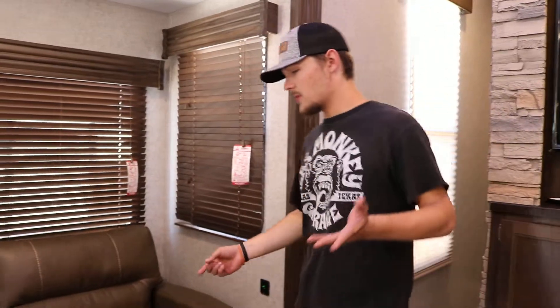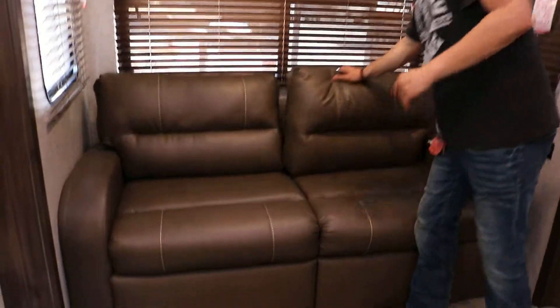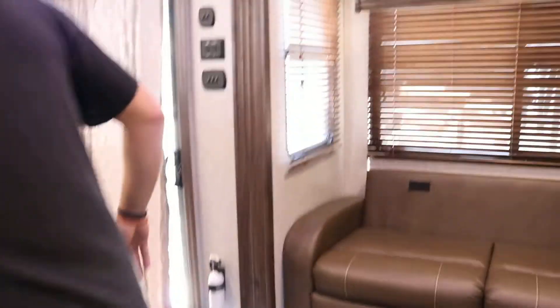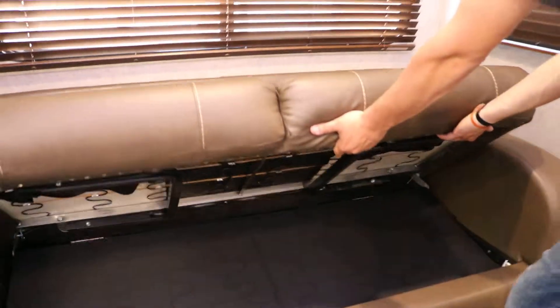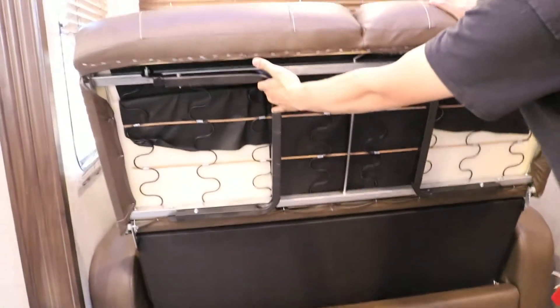We're going to take a look at the hiding beds in the 39SR. They're real simple. All you do is pull your cushions off and sit them in the corners. Then you grab under here, pull it up, and pull it out — just like that.